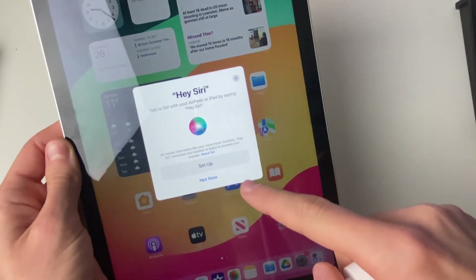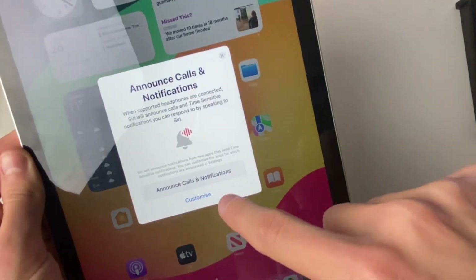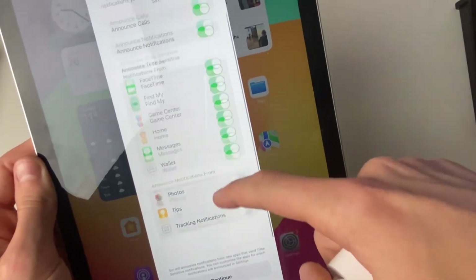Once it appears, tap on Connect and it will say connecting. You can then set up Siri — personally I'm not going to right now. You can then choose for it to announce calls and notifications. Tap on Customize and you can choose the apps.